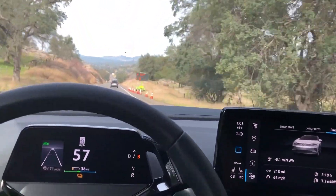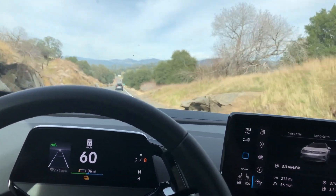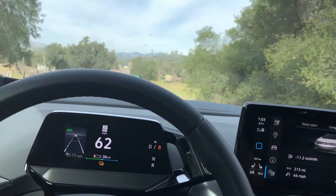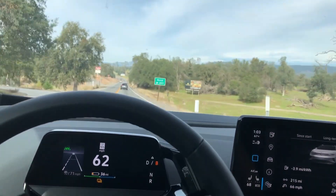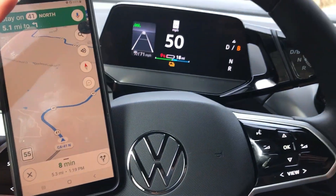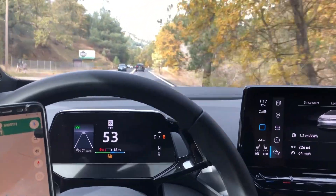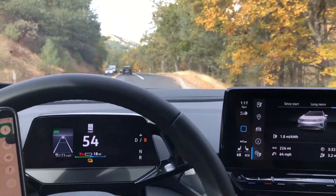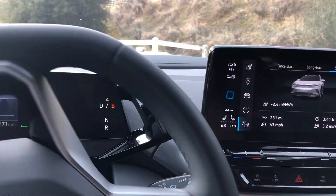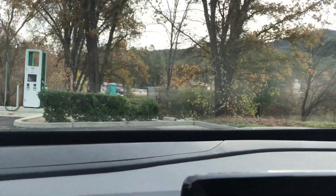I never had to slow down or milk the range out of the vehicle. I just drove at normal speed, within the limit and within traffic conditions, not to be a pain for anybody around me. Now 5.3 miles left. The ID4 is showing 9% battery, 18 miles left on the range, with 226 miles into the trip. It's fair to say we got 250 miles of range. And here are the chargers.